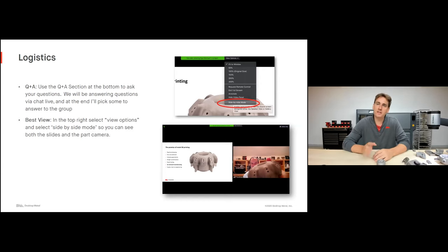Just another note: the best view for the webinar is the side-by-side mode. If you have that option — not all versions of Zoom have it — I do have quite a few different metal parts with me today. I also have my overhead scope here where I'll be showing some parts in detail, so that is the best way to view the webinar.